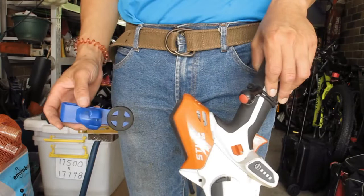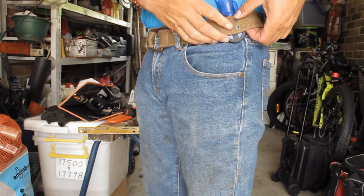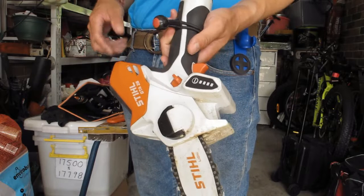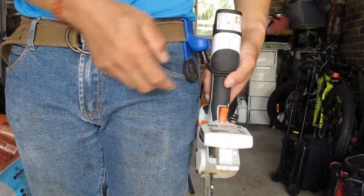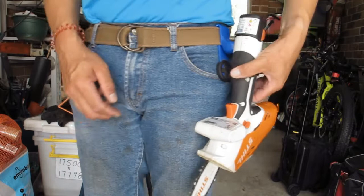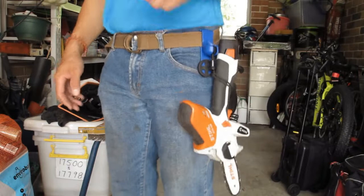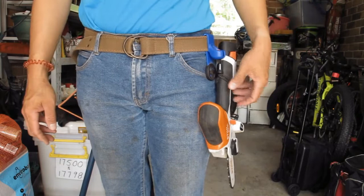Basically, how you use this is very simple. You take the belt clip and put it on the side of your belt, like so, and then you take your tool — I'm showing you for the GTA — and just put it down, and that's it. You can twist it to whichever orientation you like. If you bounce it a little bit, climb up a ladder, or walk somewhere, it doesn't really fall off. When you need it, just take it out like a gun.